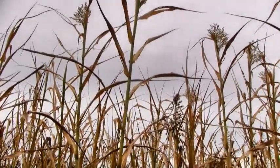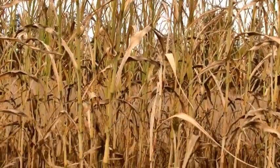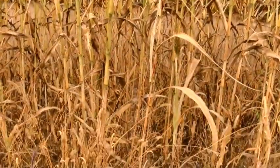Hey everybody, welcome back. My name is Matt. In today's video I'm going to be bringing you guys the results of the two different types of plot screen that I planted on my food plot last year. On one side I planted the Northwoods Whitetail blend, on the other side I planted the Frigid Forage plot screen blend. I think you guys are going to be surprised by the results. There was a pretty big difference between the two.